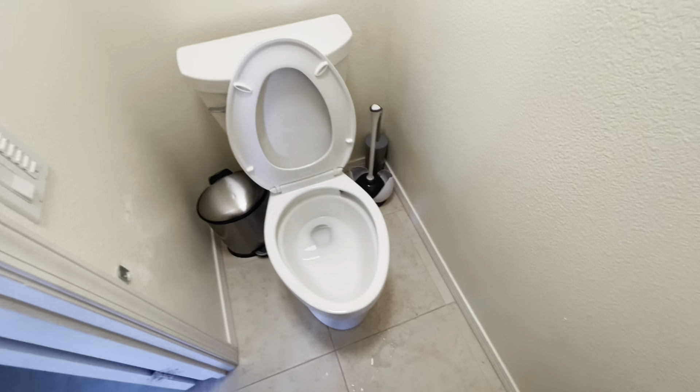Put the plunger back where it goes. Get a little toilet paper or something else to clean up the little mess we did make. Hey friends, if this video helped you out give it a thumbs up, subscribe to the channel, and we'll see you next time.